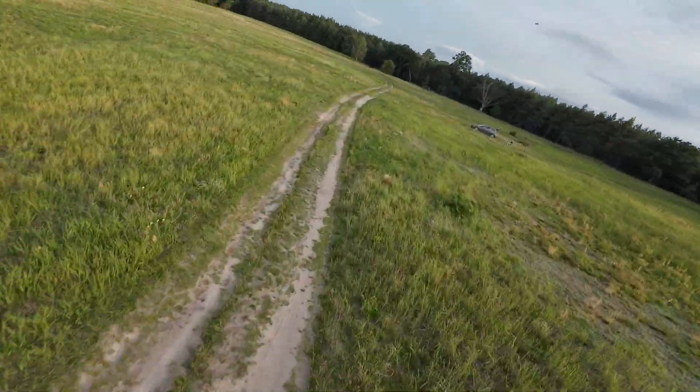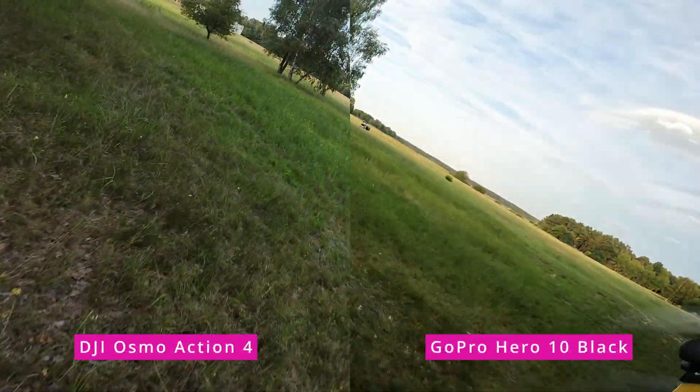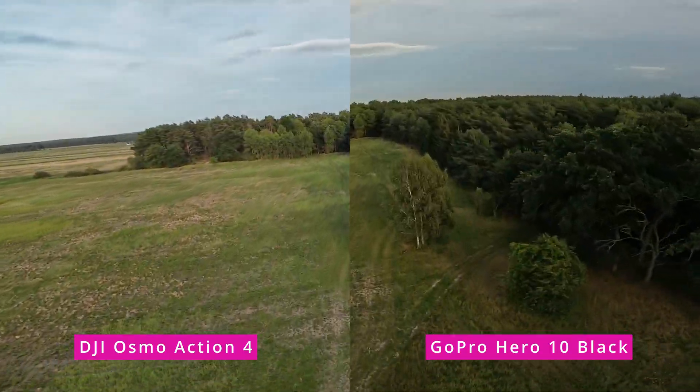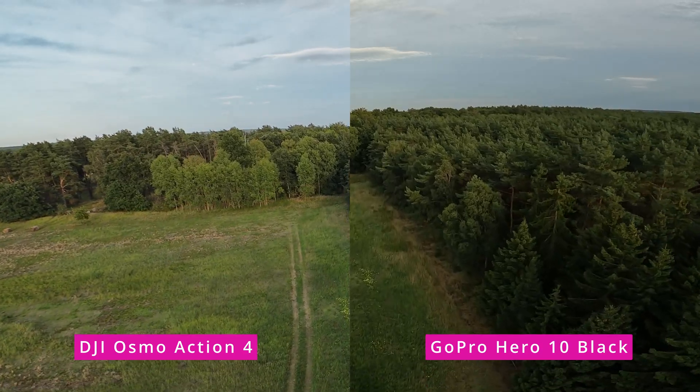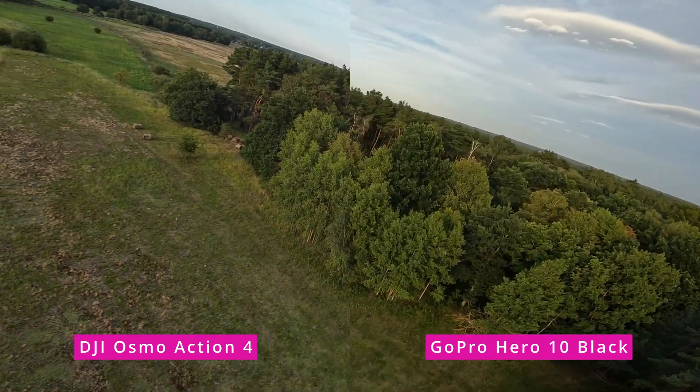In high-contrast, low-light situations, you can clearly see that there is probably slightly too much image processing. At the same time, the image recorded by the DJI Osmo Action 4 has less contrast and darker, colder colors. But if you look carefully, you might notice that the low-light handling and the number of details in the lower-brightness regions is actually higher than in the case of the GoPro. Yes, there might be less contrast, but at the same time, there is more low-light detail.